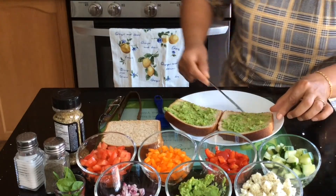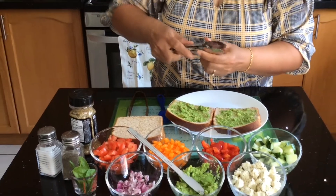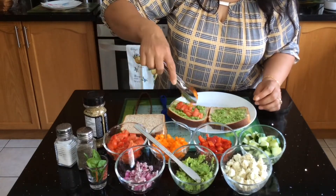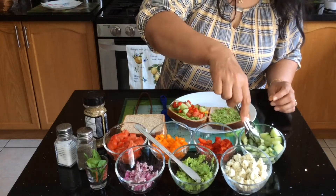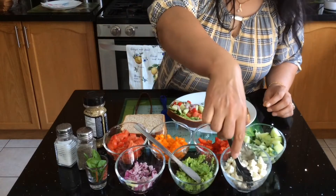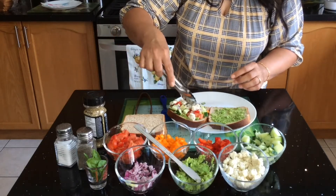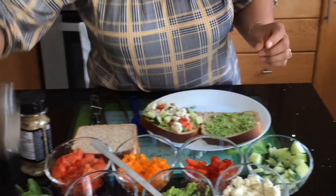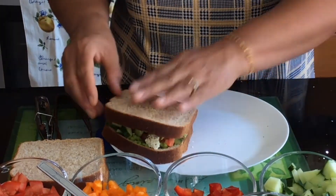After spreading avocado on both slices, I'm going to put the toppings on — it's up to you which order you prefer. I'm adding some tomatoes, some red peppers, some cucumbers, then some onions and cottage cheese. If you like, you can sprinkle a little bit of salt and pepper, then place the second slice on top.